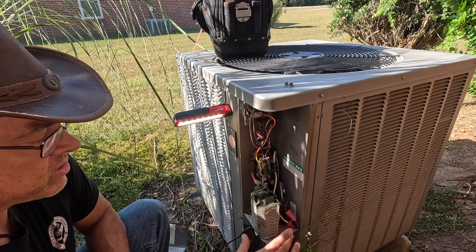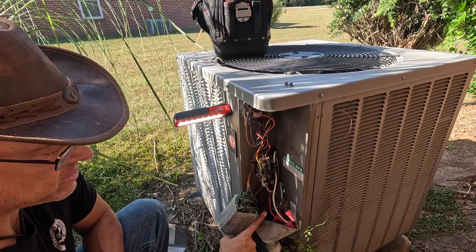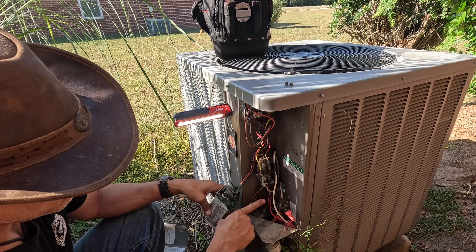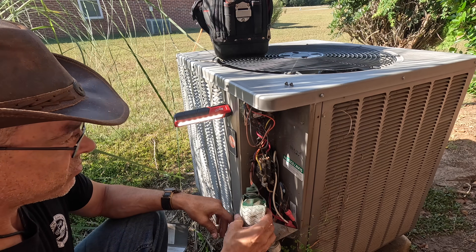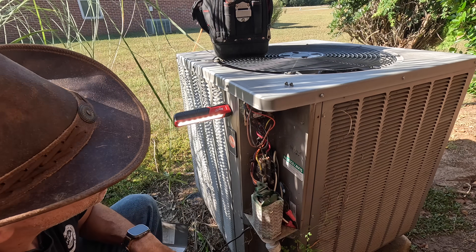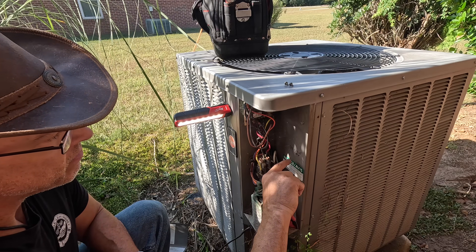Unfortunately, with these cube units, if you replace the capacitor there is not always a good place to put it — if it doesn't fit right back in that hole. So I kind of understand why this is here, but it looks like we could have put it right here.